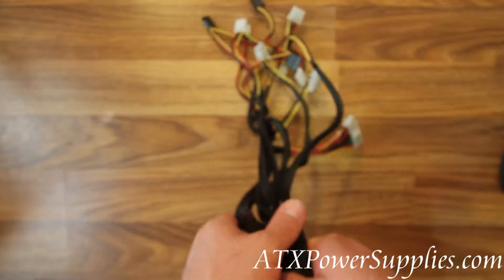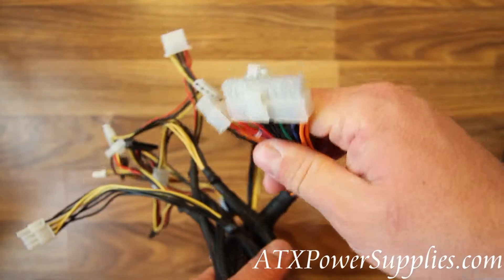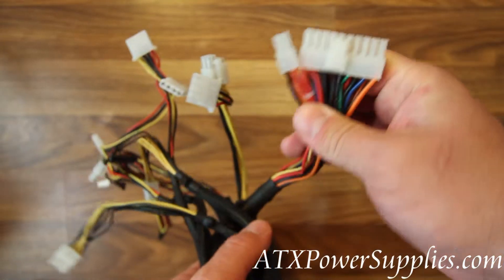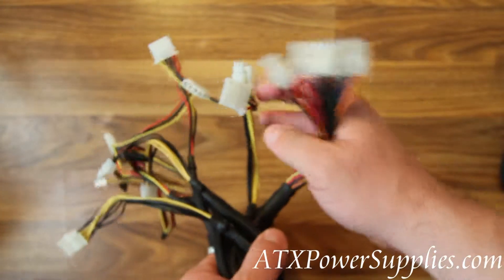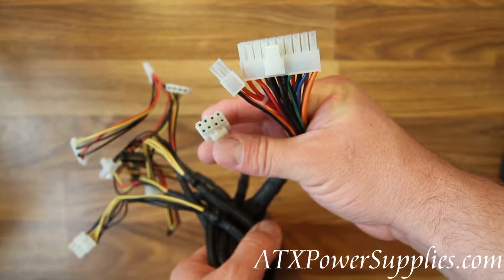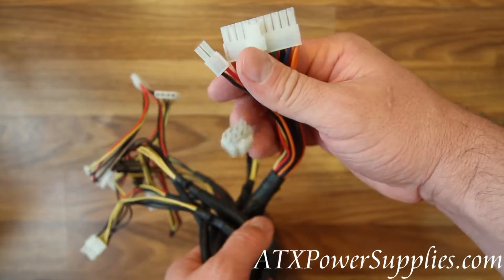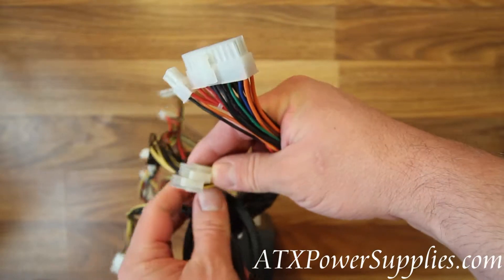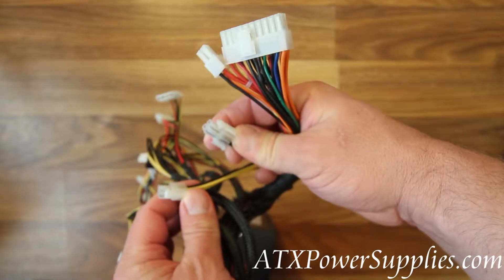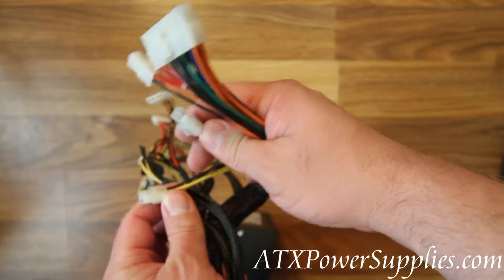It's got quite an array of connectors. Starting with the 24 to 20 pin ATX connector. It's also got an 8 pin CPU connector — use all 8 pins if your motherboard requires it. If you only need a P4 connector, simply separate the adapter and now you've got a P4. Leave the other one dangling.